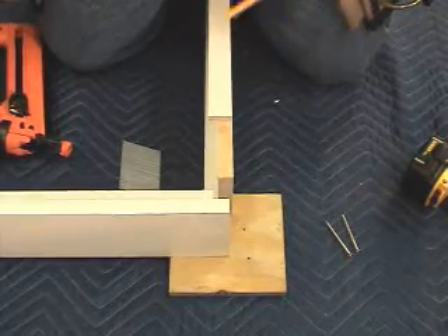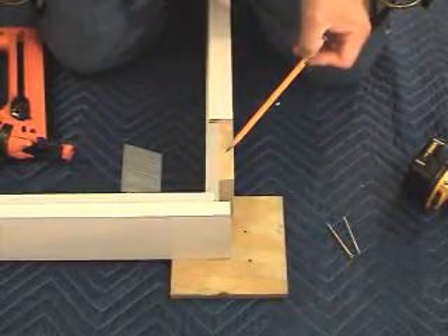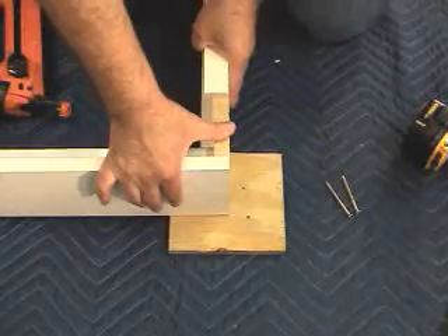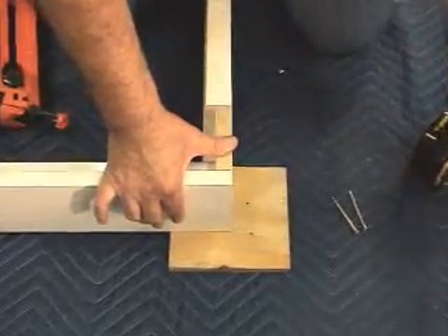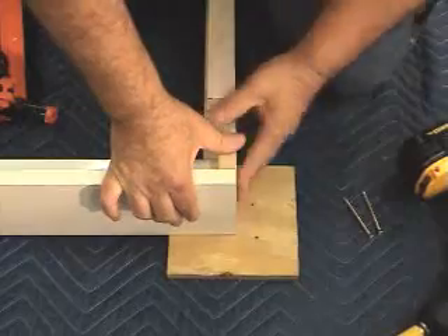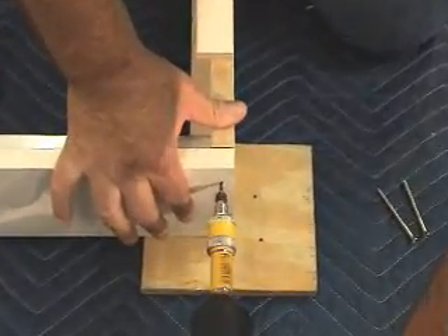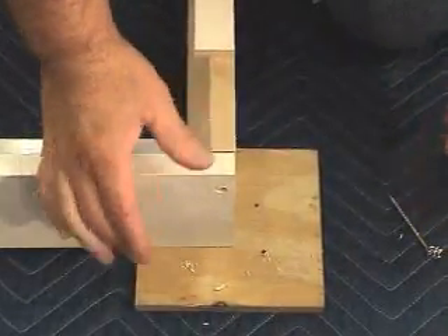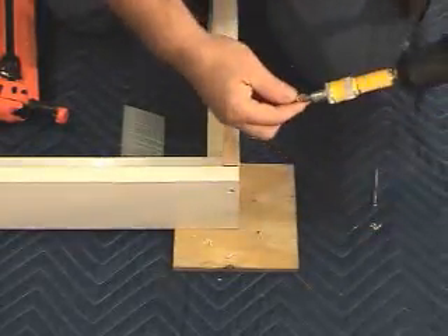Now that we have our box-out frame laid out on a smooth hard surface, we're going to go ahead and assemble the box-out header to the box-out leg. We will do this by use of a screw. First, we'll put the header and the box-out leg together, making sure that the front is flush and the sides are flush. Then we'll take our drill and pre-drill a hole all the way through the header and the leg. Next, we'll insert the screw into the pre-drilled hole and fasten it to the header and the leg.